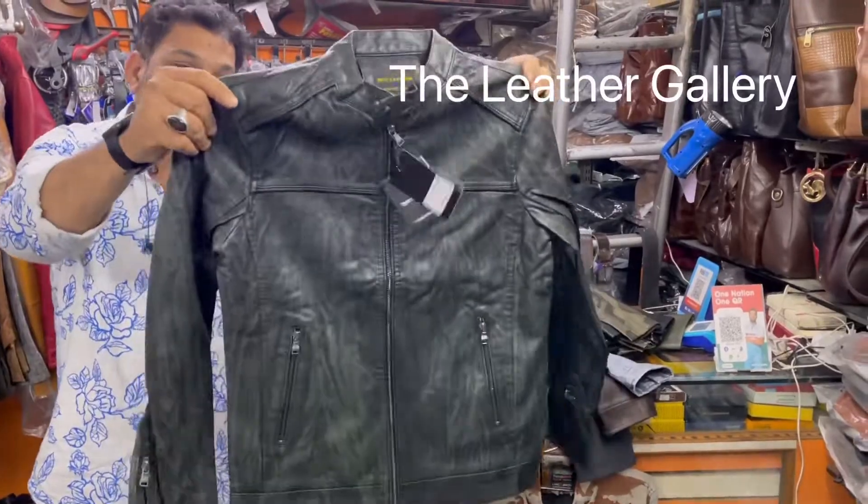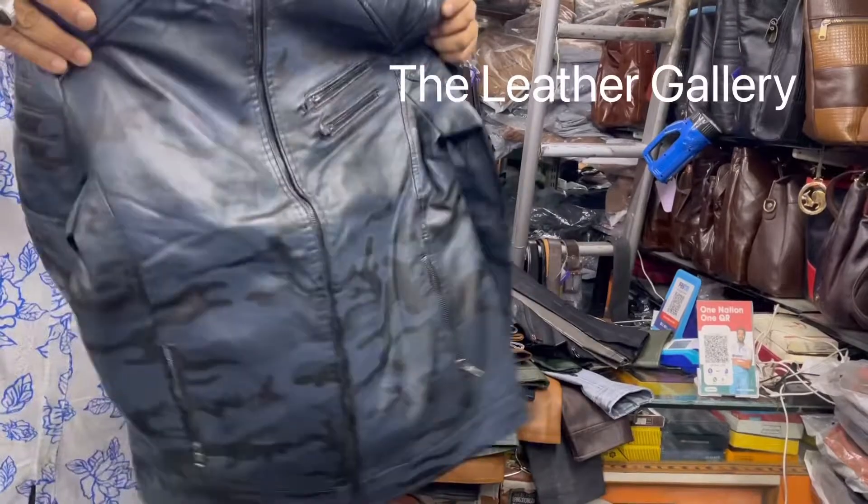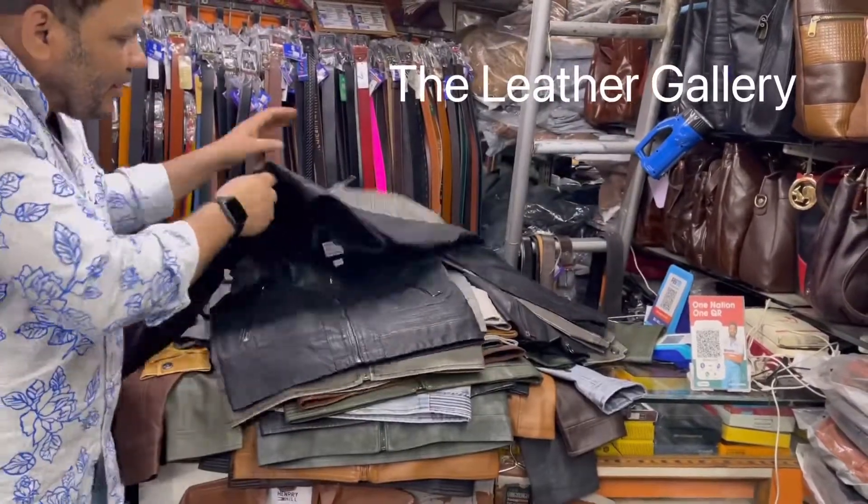This is green. This is military. This is also military color. This is black color.